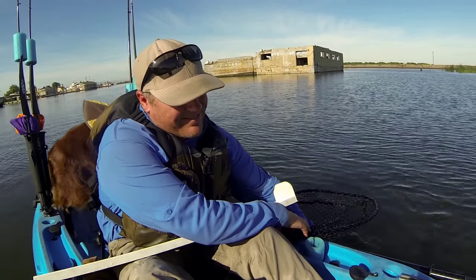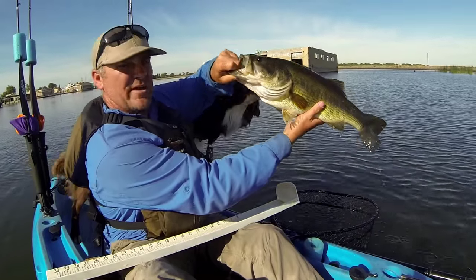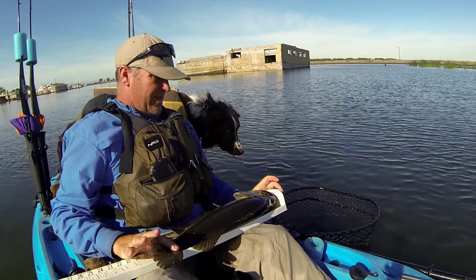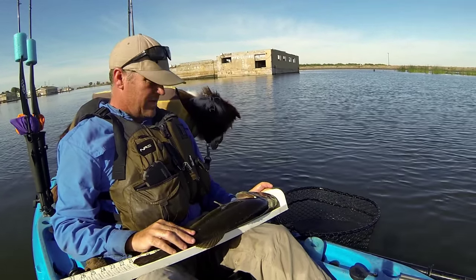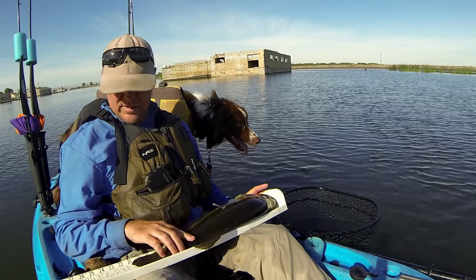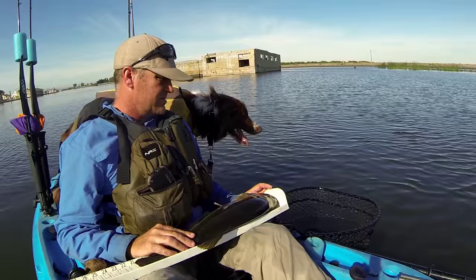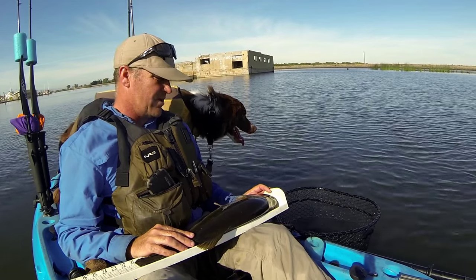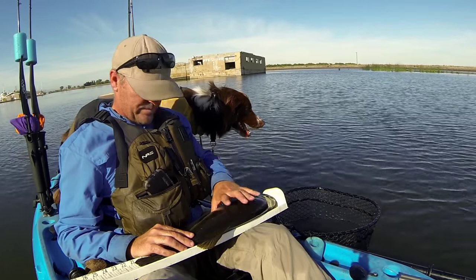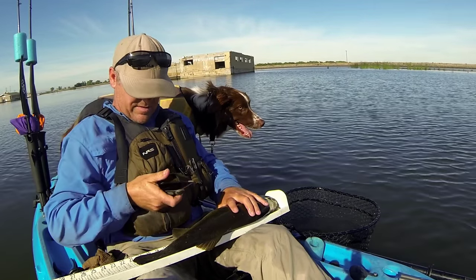Scoop up the fish — use both hands if you can. Keeping that board at a slightly downward angle, I'll position the fish just under — looks like it's just under 21. Make sure that mouth is closed. Most tournaments won't even accept a fish that doesn't have a closed mouth, so having it at a downward angle will help that. I'm taking a lot longer than I usually would just for the video, but grab the camera and make sure it's on.